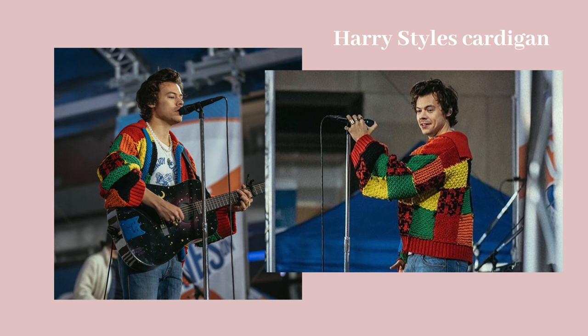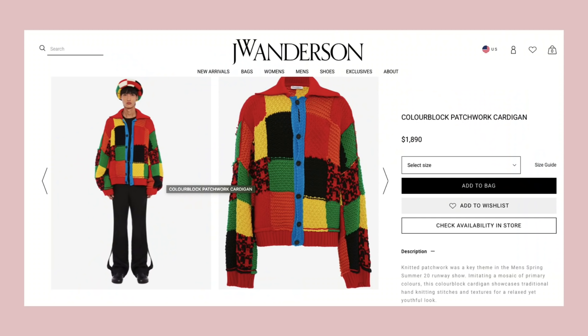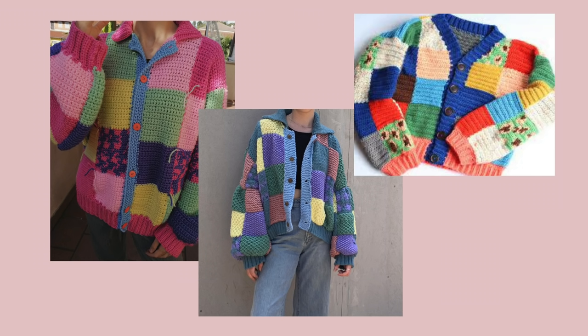Hi, in this video I'll show you how I crochet a cardigan inspired by the Harry Styles cardigan, which is actually a knitted cardigan by J.W. Anderson. However, I'm going to be using a totally different color scheme inspired by some photos I saw on Pinterest.